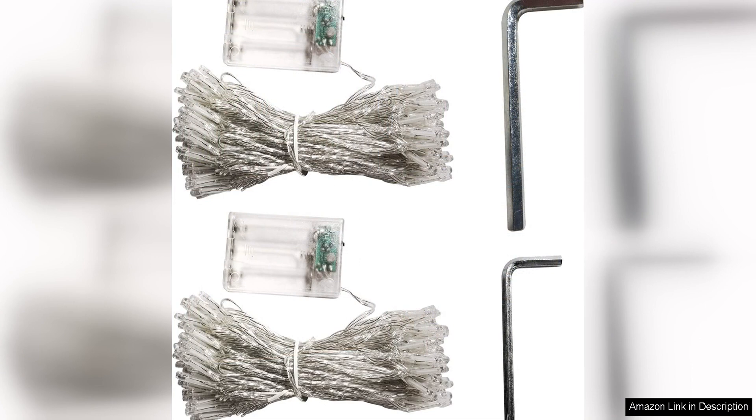Overall, the Happybuy Polycarbonate Hardtop Roof Gazebo is a fantastic choice for anyone looking to enhance their outdoor space. With its durable construction, convenient features, and stylish design, this gazebo offers both functionality and beauty.